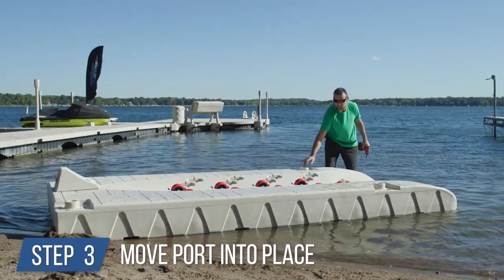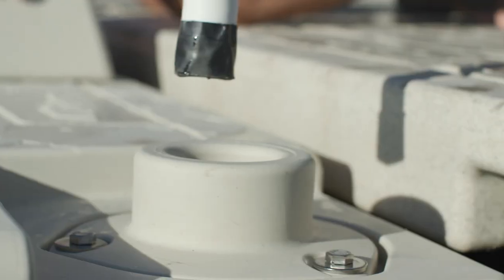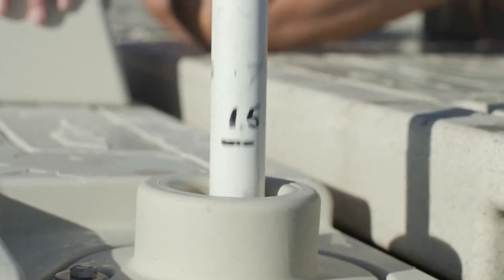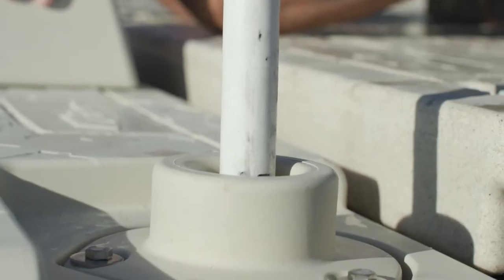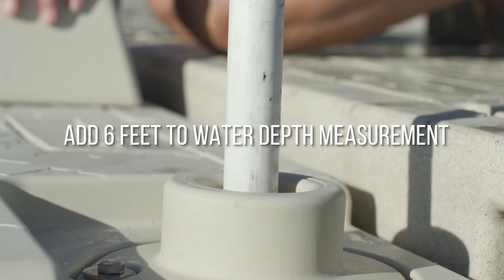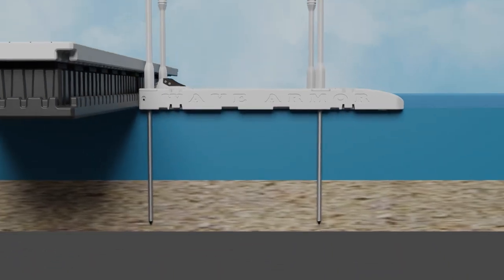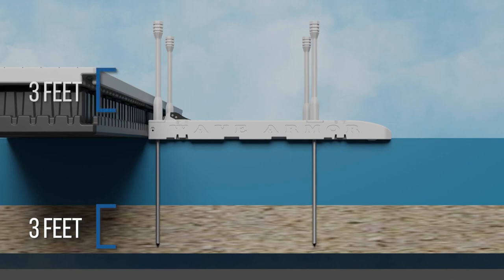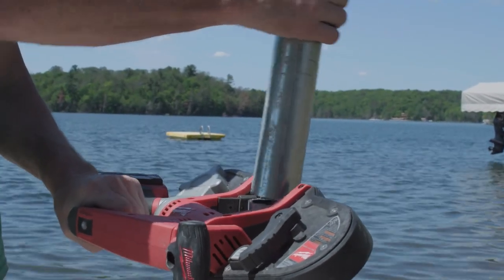Step 3: move the port. Float the personal watercraft port out to the predetermined location. Step 4: measure pipes. Keep the port in its exact position, then use a PVC pipe pre-marked in one-foot increments and go through the pipe sleeve attachment until you reach the lake bottom. Record the measurement at your water depth. Once you have your water depth measured, add at least six feet to that measurement. We recommend adding an additional six feet because a minimum of three feet is required to secure the pipes into the bottom, and three feet is needed for the port to move up and down the pipes freely during changing water conditions. Note: three feet is the minimum for regular water conditions — you might require more than three feet depending on the bottom composition and water conditions.